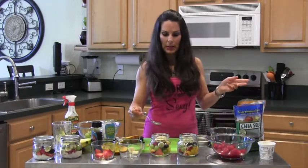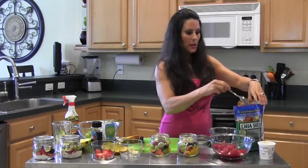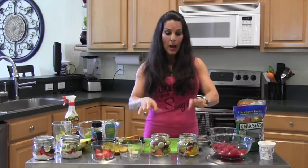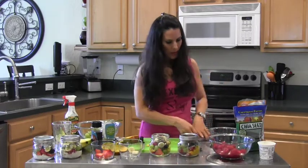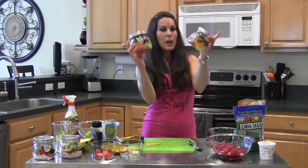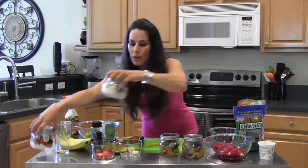There's so many things that you can do with chia seeds — I have a great chia seed recipe. And sometimes I'll put in a little agave or a little honey on top, but I don't think we need it today. We've got so much yumminess in these jars. These are gonna last three to five days. Look how beautiful that is — line your refrigerator with these.